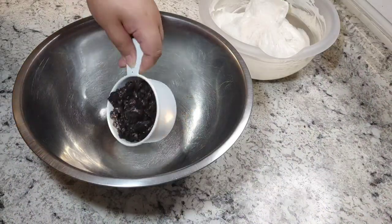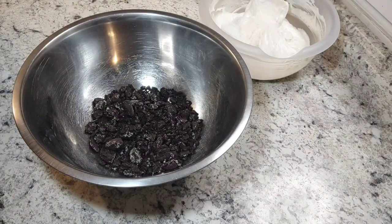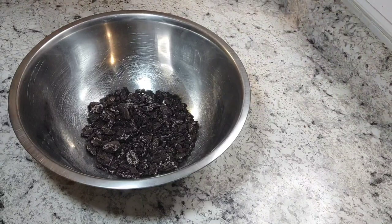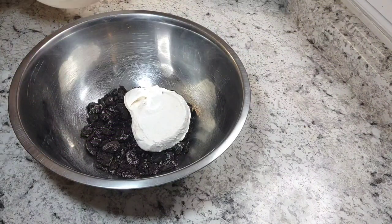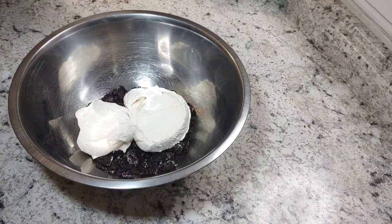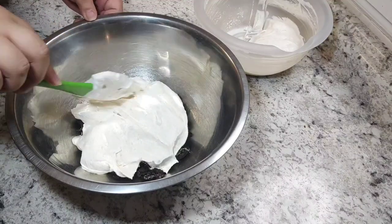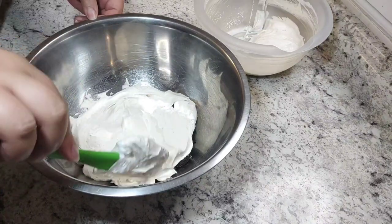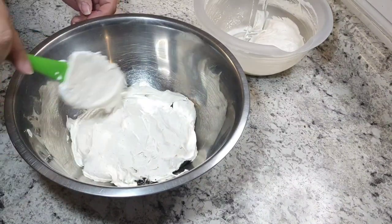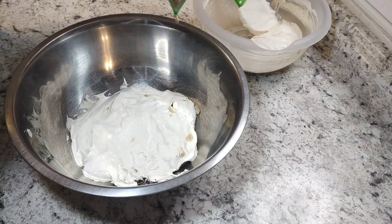Get a bowl that fits a minimum of eight and a half cups. Take half of your Oreo crumbles and half of your whipped topping and peanut butter mixture and layer those. On top of the whipped topping mixture, put some peanuts. Then top that with all of your pudding mixture, followed by the rest of your whipped topping mixture. Finally, add the rest of your peanuts and Oreo crumbles, then cover and put it in the fridge to chill.